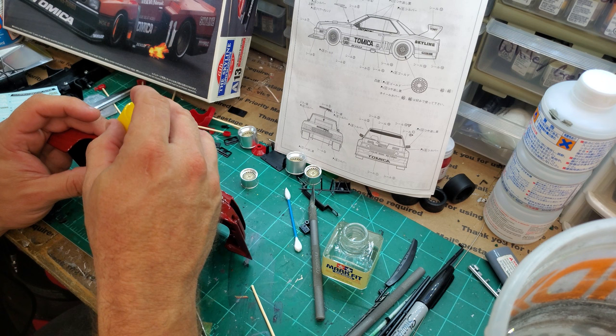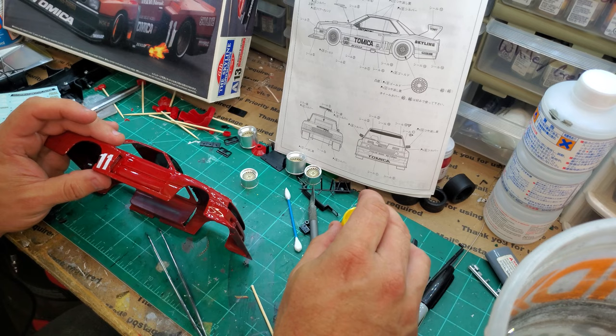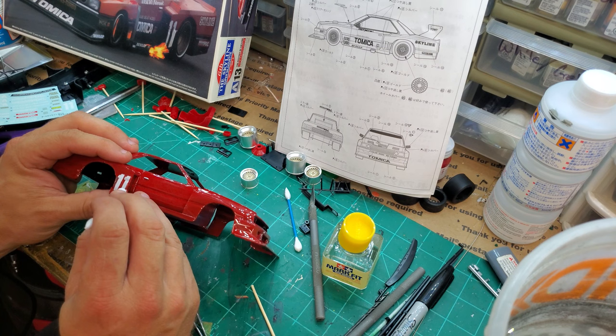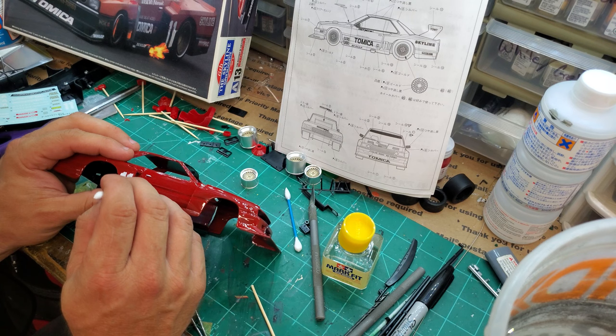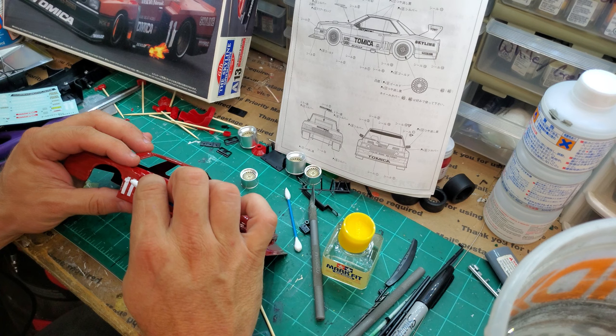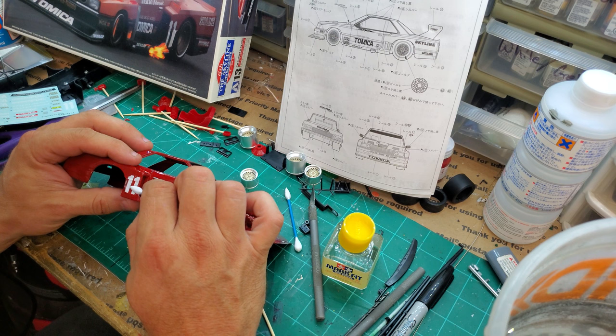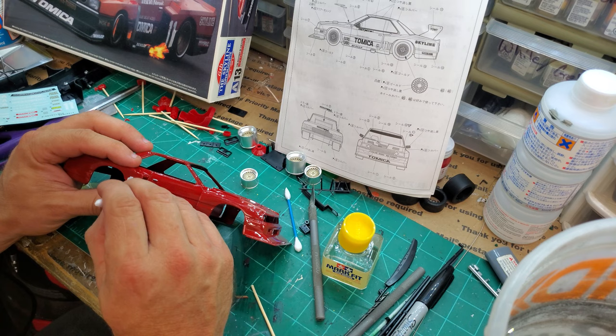I've got to get some Mark Fit on there. I've got the blue and red bottle — the decal setting solution — I think it's supposed to soften the decal. Lucas uses this, so I'll use it too. If it's a bomb, it's his fault. I did do decals on my Thunderbolt and they turned out pretty good. These definitely aren't going to fit like it shows on the instructions. This is going to be a nightmare. This is going to be a disaster. I can already tell. I'm going to have to cut some off.